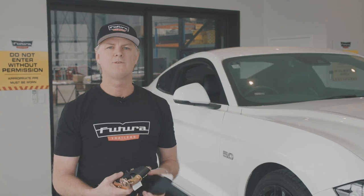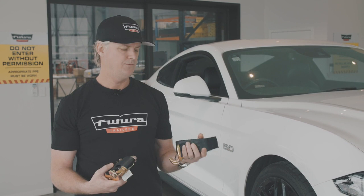Hi, I'm Glen Reed, the founder of Futura Trailers, and I'm going to demonstrate the tie-down system to you. When you first receive them, they'll be bundled in a box and they'll require some assembly.